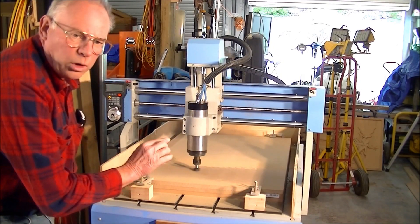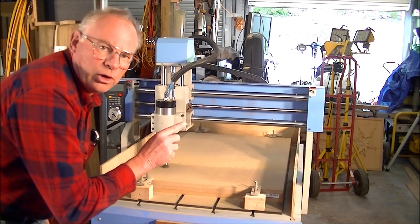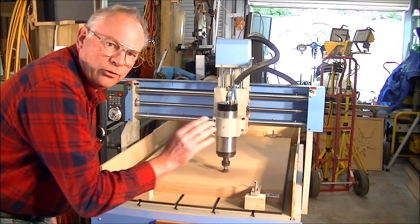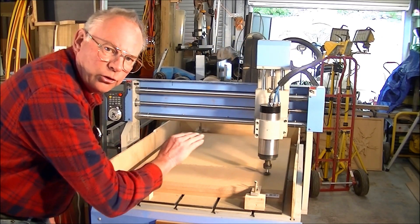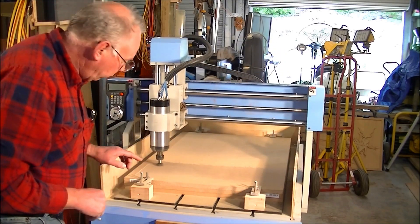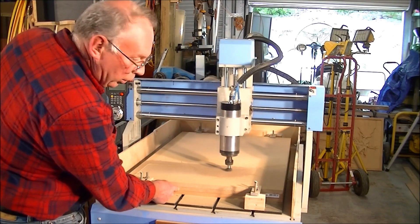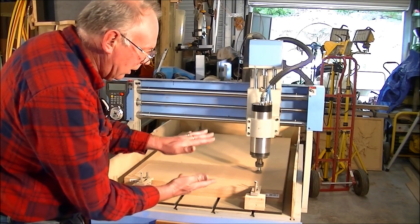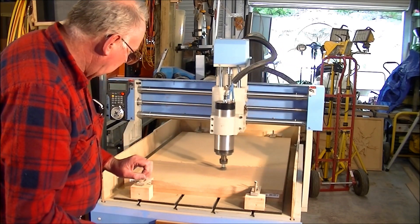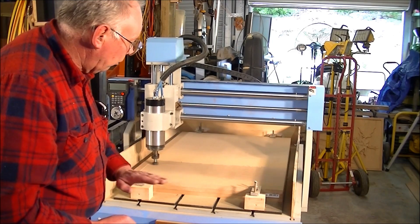I've started the first cut now. In the program — if you look back at the preceding video — you'll notice that I asked the machine to machine the zero surface first, in other words do a skimming cut over the surface of the material. You'll notice I've got half a millimeter cut in on one side and nothing on the other, because I have three layers laminated together and you can never get them perfectly even. So I'm skimming the top with the first cut to make it near-even, and then it'll cut five millimeters down with the next cut.